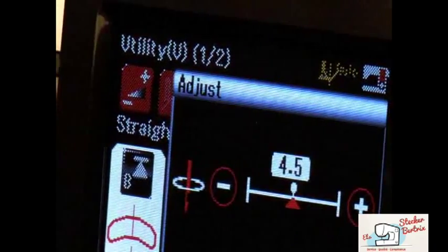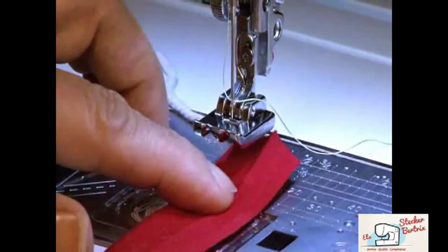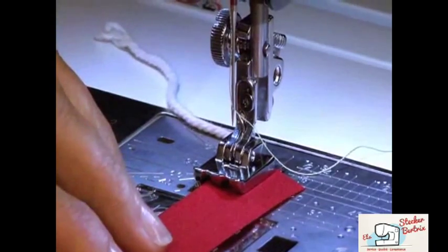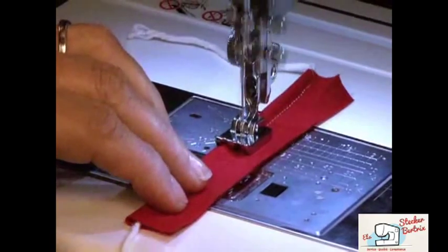If you want to sew closer to the cord, adjust the needle position. Align the folded fabric under the foot so the cord is in the groove on the bottom of the foot. Make sure the needle will penetrate as close to the cording as possible, then begin sewing.